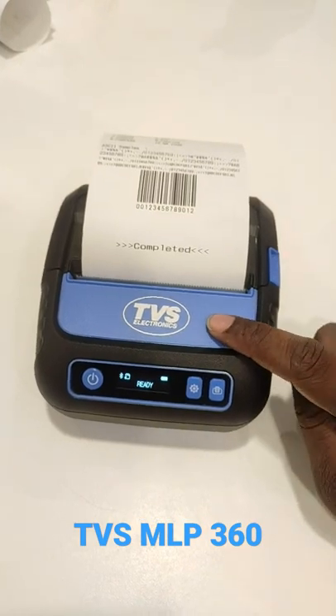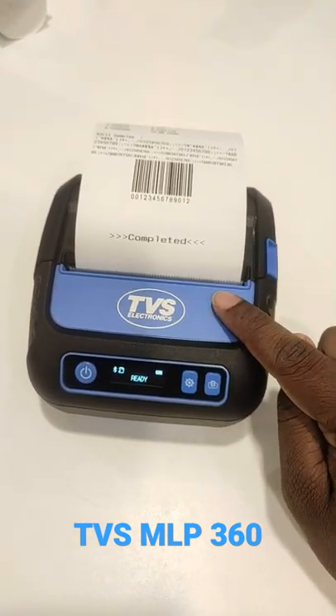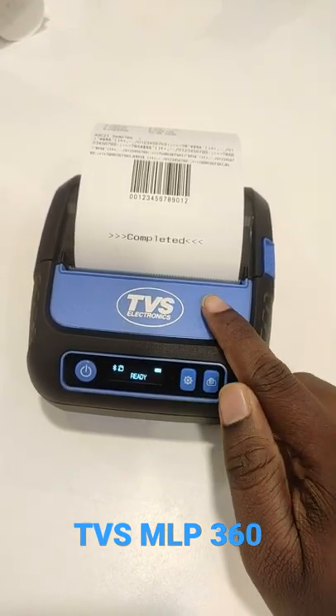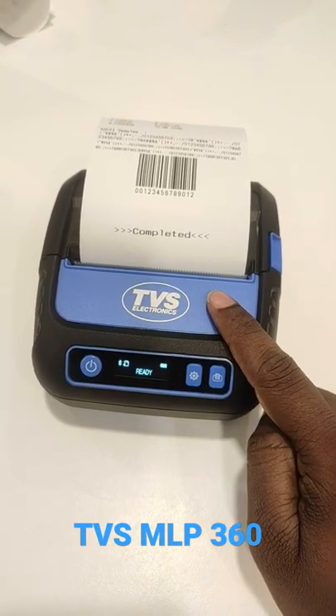The full charge time is 3 hours and the standby time is 7 days. It is coming up with inbuilt BLE technology, so whenever it is in idle mode it will automatically go to power save mode, and when you are using it, it will automatically use the power and print.